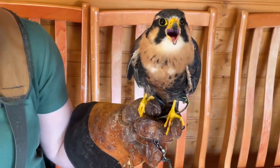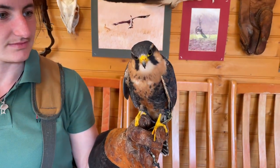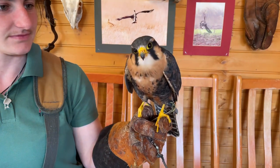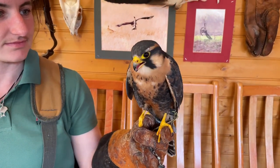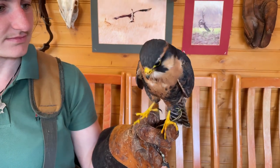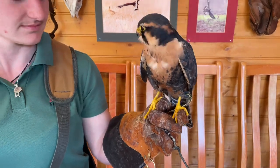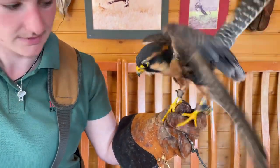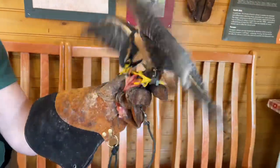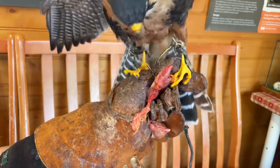A typical imprint — certainly a young one — is really possessive over its food. It's driven; it thinks you're its sibling or parent and it's going to try to mantle and grab that food unless you've done a really special job raising it. Let's have a look at feeding this bird on the glove. He's not flying today — watch how he's mantling, tail out.